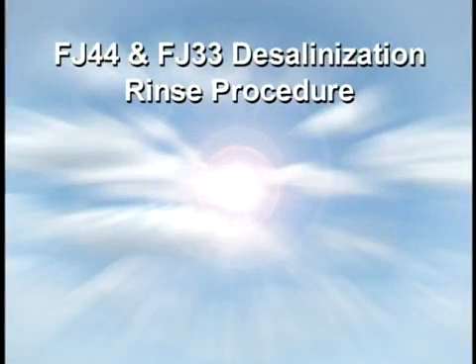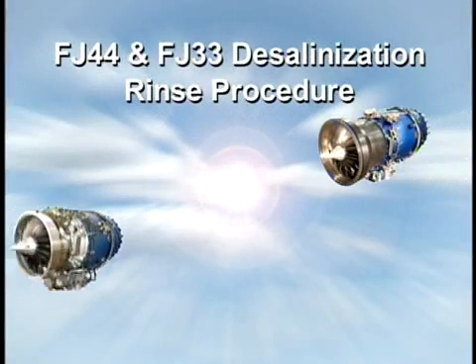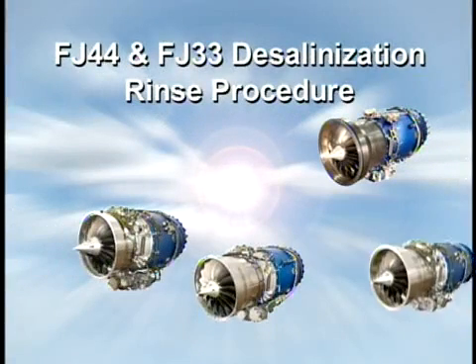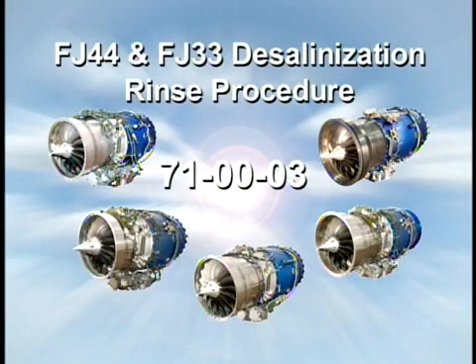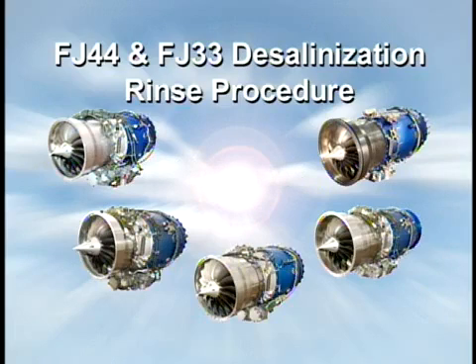This instructional video was developed to assist operators and technicians with the desalinization rinse procedures detailed in Chapter 71-00-03 in the FJ44 and FJ33 line maintenance manuals. Desalinization rinses should be performed to remove corrosive contaminants as required by Chapter 5, Section 50 of the engine manual.